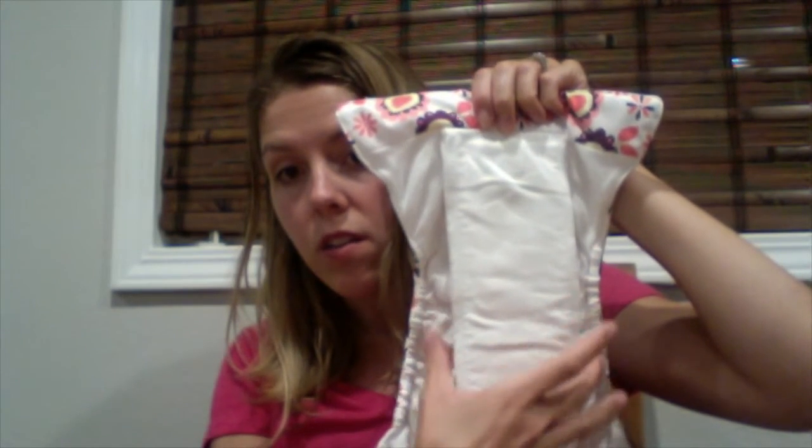I feel like the inserts are too narrow for the size of the diaper. The separate inserts that Thirsty's is really known for are much wider than this, and I wish they would have put those inserts in instead. My daughter tends to flood the diaper, so the pee would spill over to the side and she would leak right away.